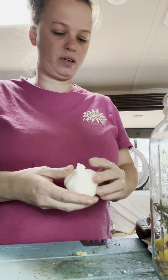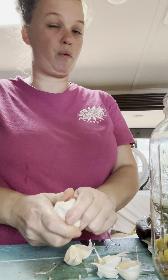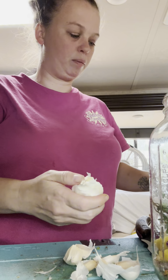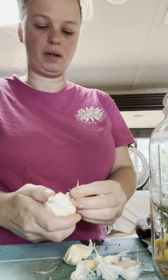Got a head of garlic going in there too. I'm going to separate all the cloves and break them open — I'm not going to worry too much about peeling them completely. I do want to break them open so that the goodness inside the garlic will be released.